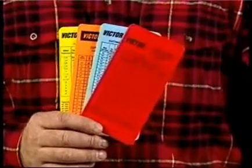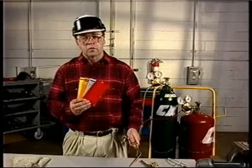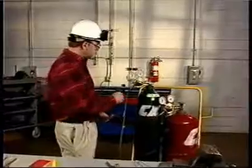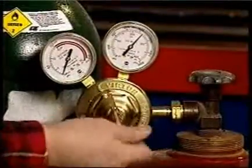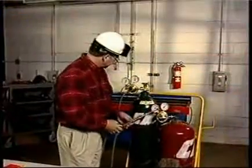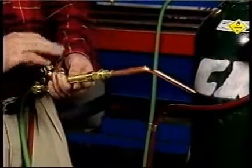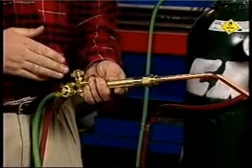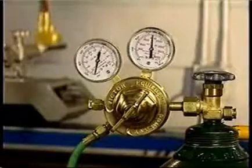Proper oxygen and fuel gas pressure settings are very important, so be sure to use the chart and provide adequate volume with proper pressure settings. For this welding nozzle, I'll set the oxygen and the fuel gas regulators at 5 PSI. Open the fuel gas valve for three to five seconds to purge the system and check the regulator to make sure the flowing pressure remains adequate, then close the fuel valve. Next, purge the oxygen side and check flowing oxygen pressure. If the pressure drops below the recommended setting, reset the regulator.